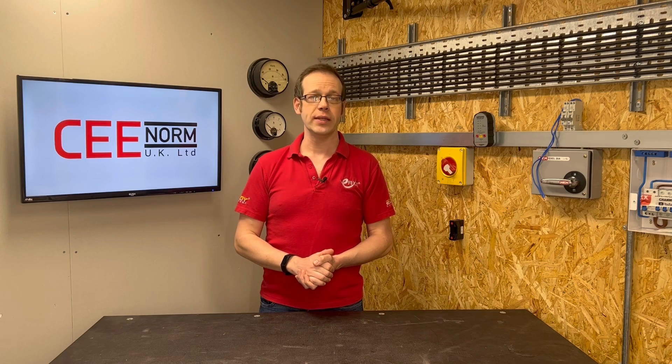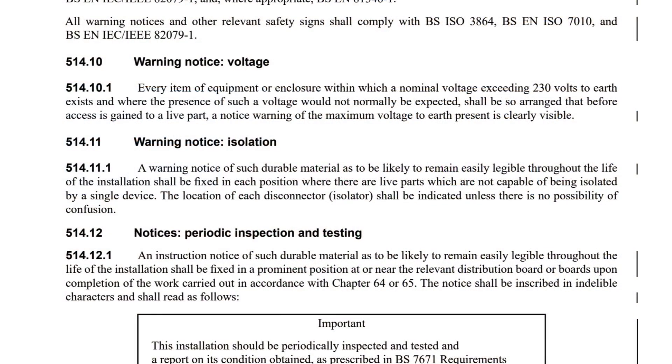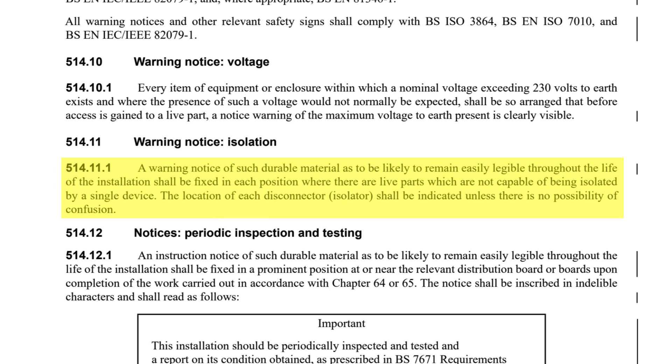So what's the solution? Firstly, let's address this issue of identifying circuits. We can seek clarification from Chapter 5 in BS7671 under 514.10 and 514.11 for warning notices, where we read: every item of equipment or enclosure within which a nominal voltage exceeding 230V to earth exists, and where the presence of such a voltage would not normally be expected, shall be so arranged that before access is gained to a live part, a warning notice of the maximum voltage to earth present is clearly visible. That point about the voltage exceeding 230V and the one that speaks of voltages being in unexpected places are particularly relevant. Even more relevant is the next regulation, which says a warning notice of such durable material as to be likely to remain easily legible throughout the life of the installation shall be fixed in each position where there are live parts which are not capable of being isolated by a single device. The location of each disconnector or isolator shall be indicated unless there is no possibility of confusion.